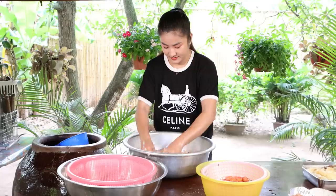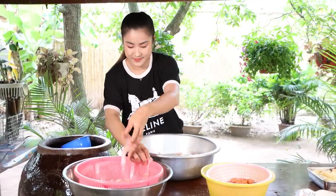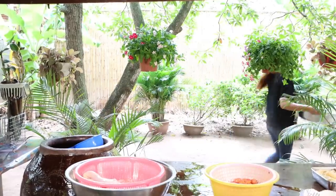We will pour it out very smoothly. Once you use it, we will put in the rice. I'm pouring it out and it's nice. I like it.